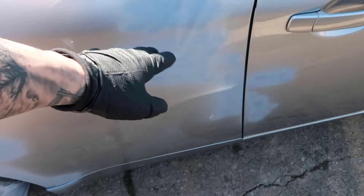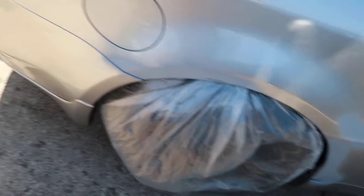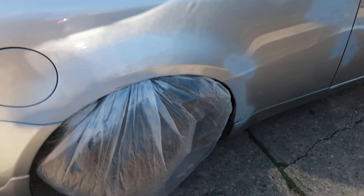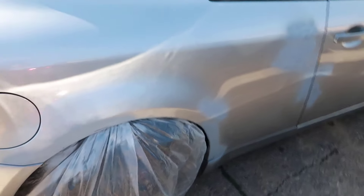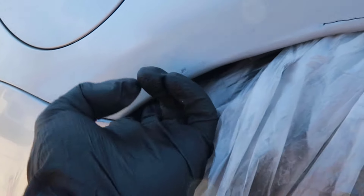I already kind of sanded them down for the most part, most of them — the imperfections and whatnot — and I sprayed some primer over it. It's not done yet. Obviously I still have to sand them down again and then do a little bit of bondo on top of that. It has this little lip inside over here on the fenders, so I'm going to go ahead and probably sand them down, get them flat for the most part, and see if there's any rust on the back, and then spray it.